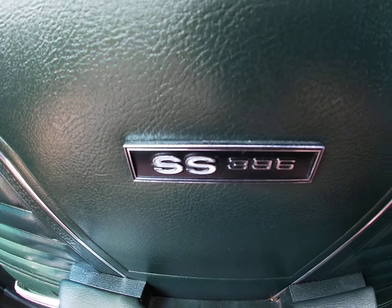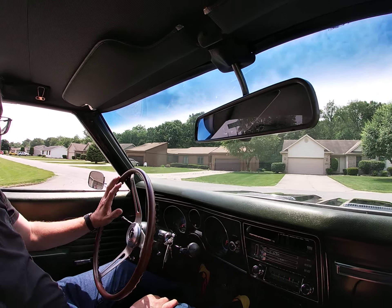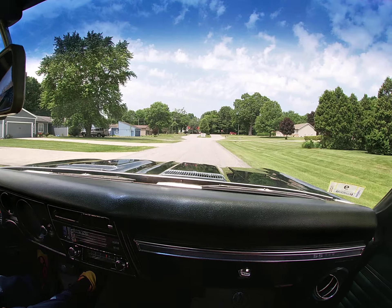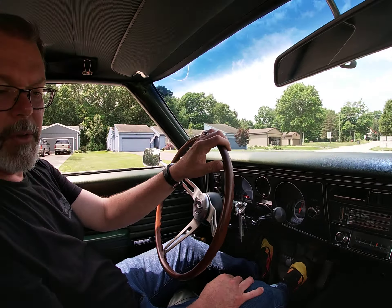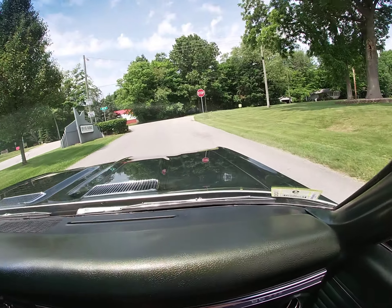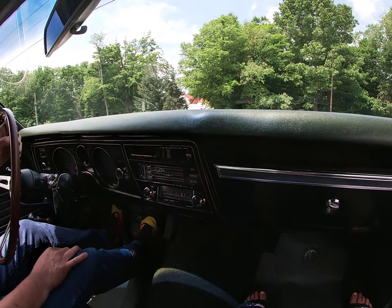I'm kind of looking forward to this test drive. This is the kind of car that I personally really appreciate. Very original, unrestored car. It appears that it's had possibly one repaint. It's a very original interior that's in excellent condition.